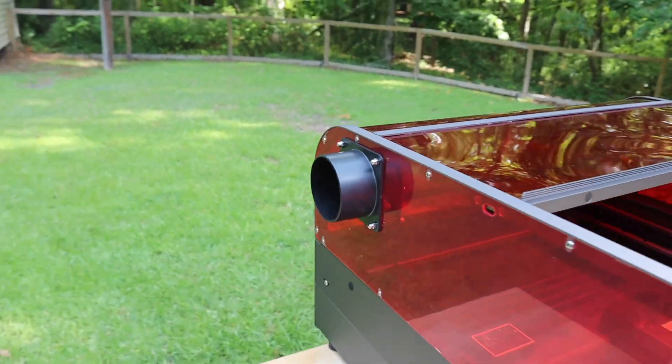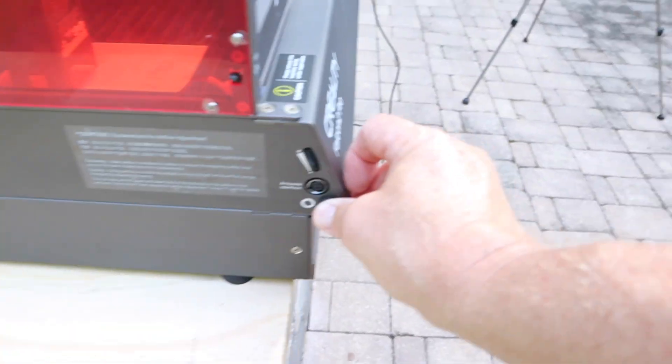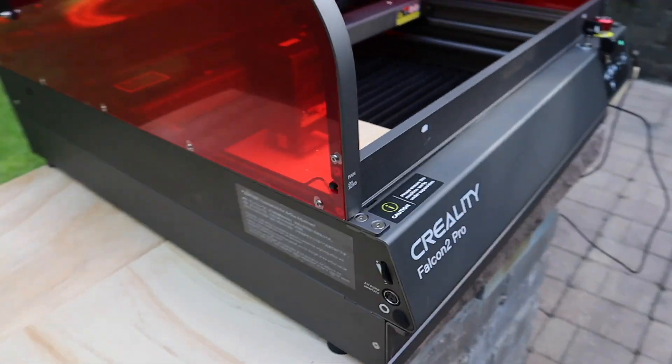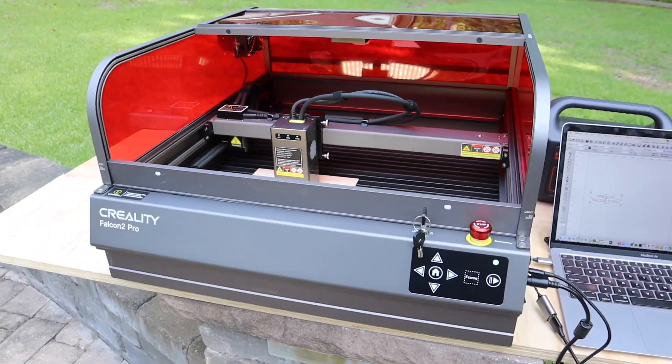Over here you can hook up your air assist pump and control the speed of the air assist. Really cool machine with a lot of neat features — a whole lot to like.